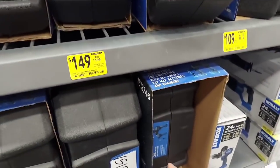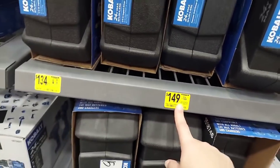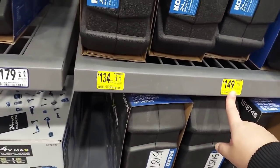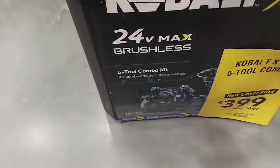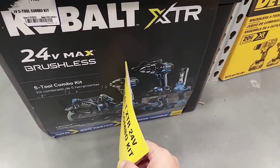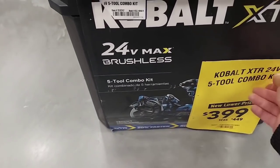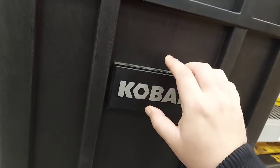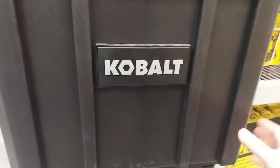Here's a little kit. The hammer drill is $149. This one comes with the Recip and the circular, but it's $399 — they'll probably lower it. If you really want it, say there's no wrapping, maybe they'll take $50 off.